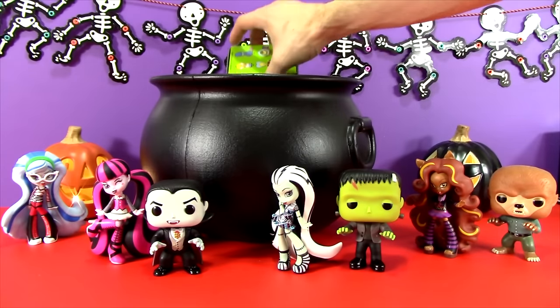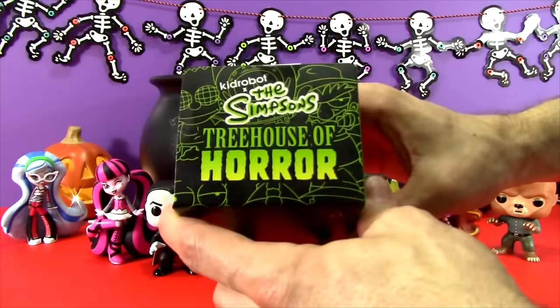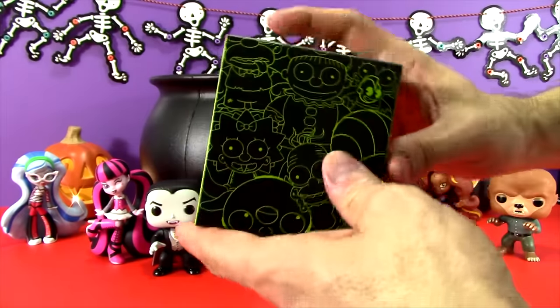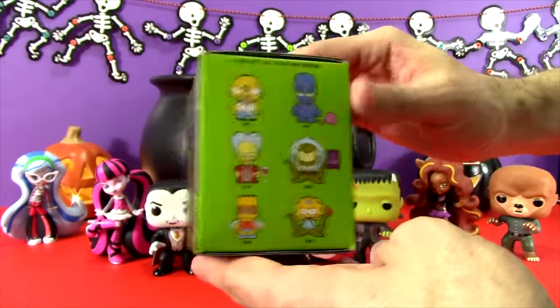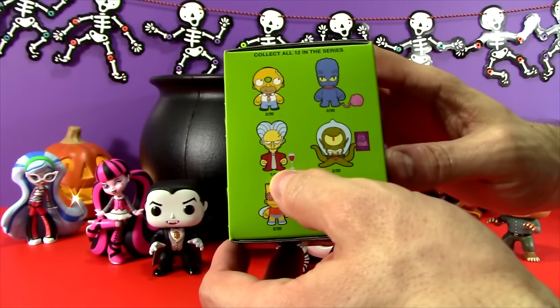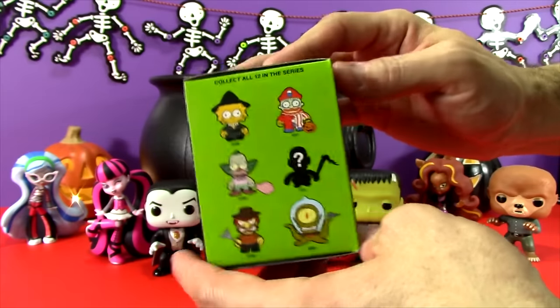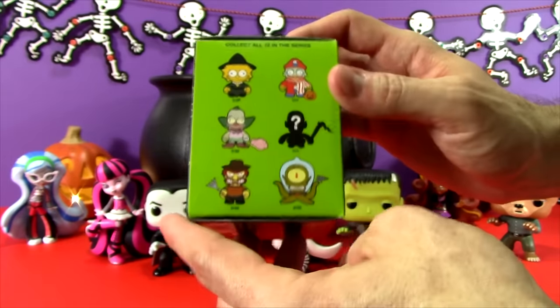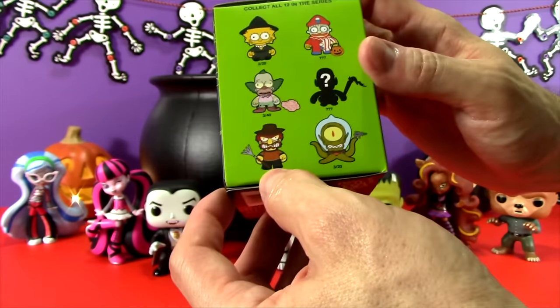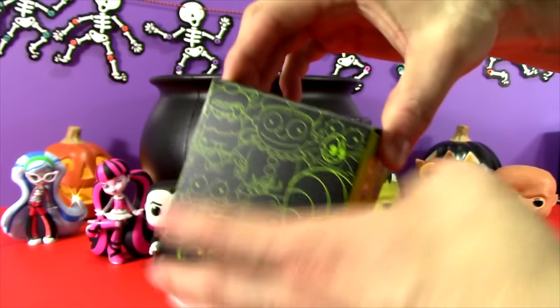The first thing is another one of the Simpsons Treehouse of Horror Kid Robot Blind Boxes. These are so awesome, and we have opened a couple of them. I think I would love to get the Vampire Burns — that one would be so cool — or any of these other ones. The Groundskeeper Willie would be a really cool one, too. So let's open this one up and see who we get.